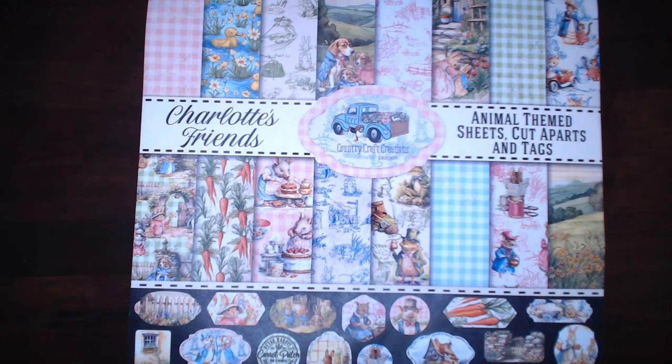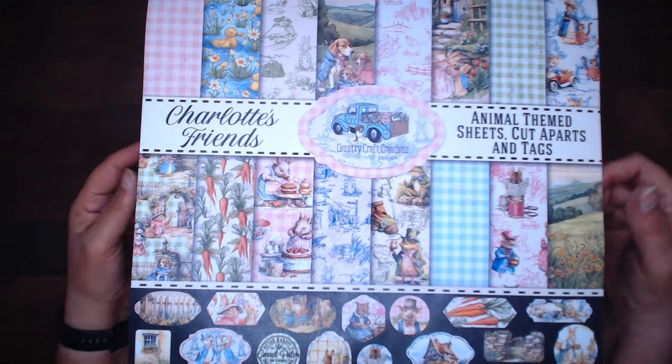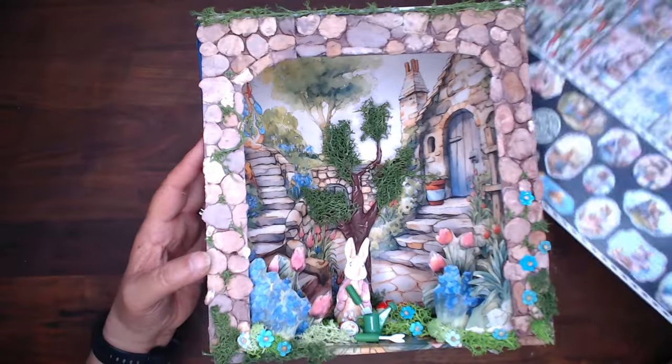Hi everyone, this is Debbie from Project 39 Mini Albums and I'm going to show you the project I made using Charlotte's Friends paper from Country Craft Creation. I used the 12 by 12 paper and made a book nook.